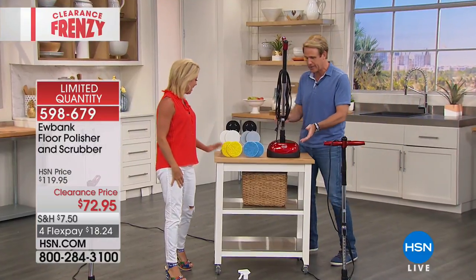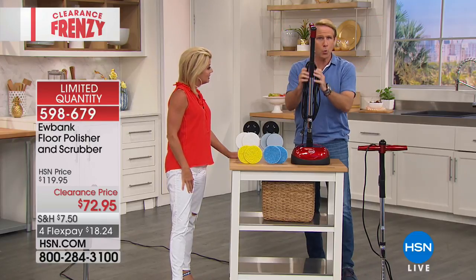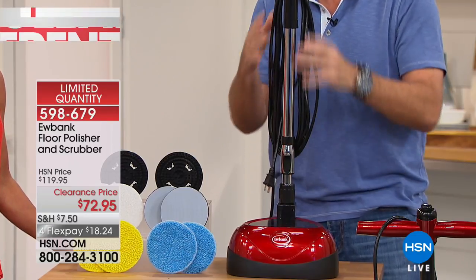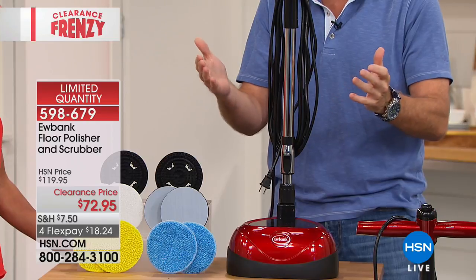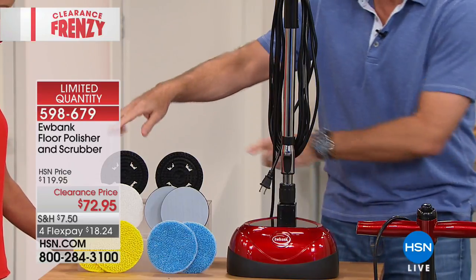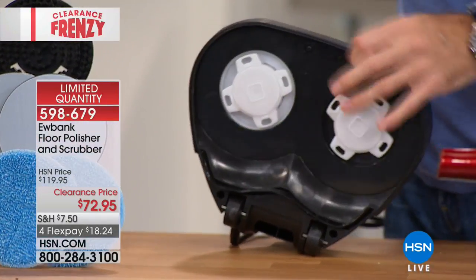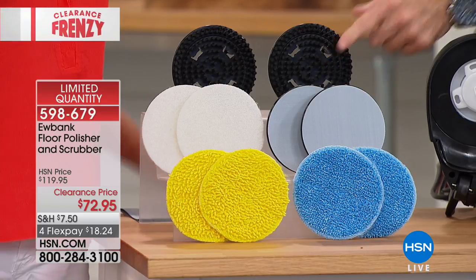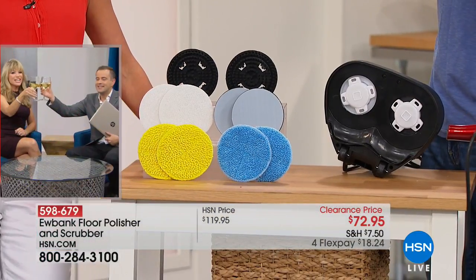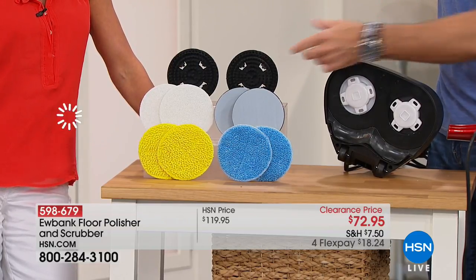Here's what you get: the entire unit has a telescopic handle, so it fits everyone regardless of height. It has a 23-foot industry-leading cord so you're not constantly plugging and unplugging. Here are the scrubbies — they all fit right onto the bottom of the unit. The dark ones are for deep scrubbing, great for tile grout. It's also popular to use on garage floors lined for cars, where you need the scrubbies to get at embedded dirt.